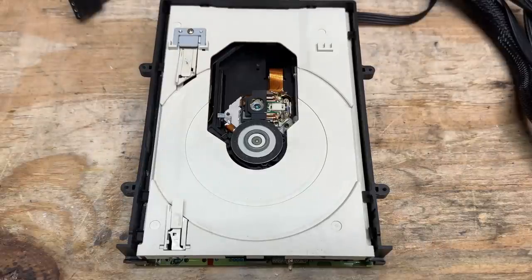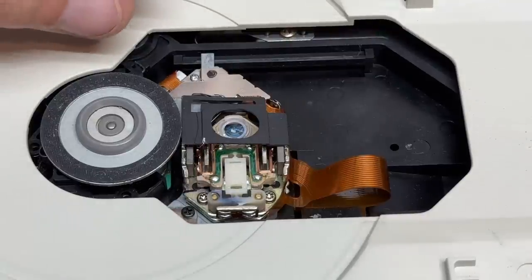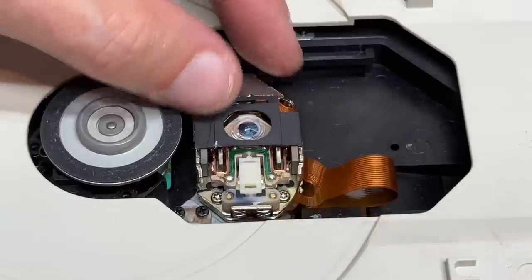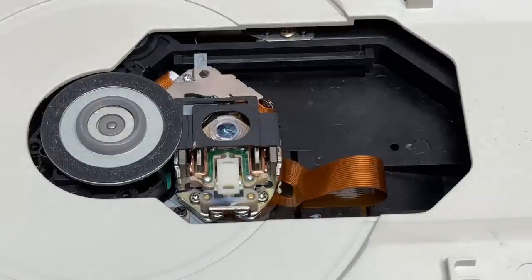It's the laser lens — looks like it can't return to its home position, and I see why. This cover for the laser lens is hitting against the spindle. Let's see if I can just put that back into position. It's kind of loose in there but it did go back down — let's see what it does now. Might be onto something.